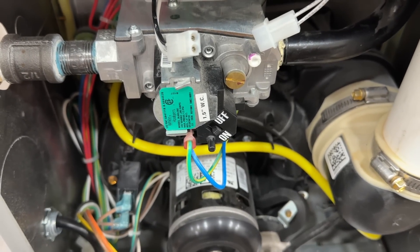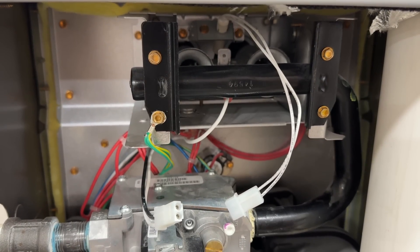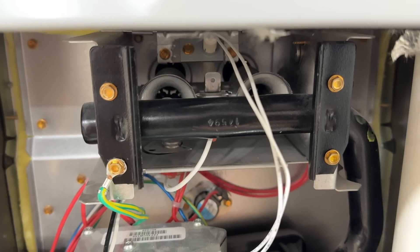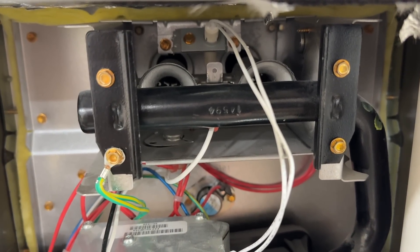Our inducer just came on. What should normally happen next is the hot surface igniter will glow red, but we're acting as if the hot surface igniter is bad. We just heard the relay click to turn the hot surface igniter on.